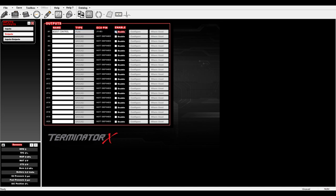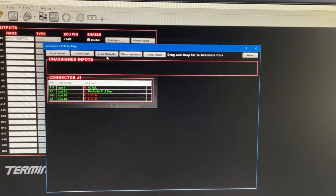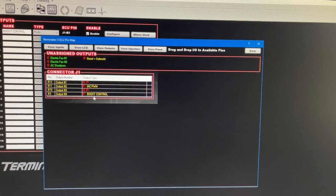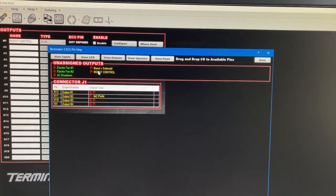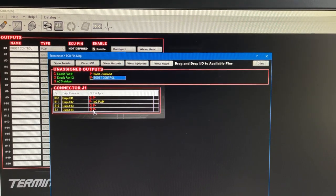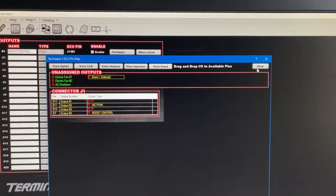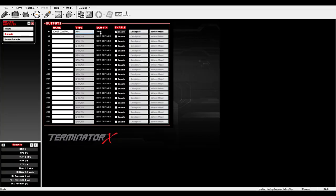It'll remain undefined until you go to Pin Map. Once you create and enable the output, go to Pin Map and click View Outputs. You'll see your 'Boost Control' output listed — just drag it down to the correct output pin you wired it into. In my case it was B3. Click Done, and it'll confirm which pin and wire it corresponds to — the gray wire with a green stripe.